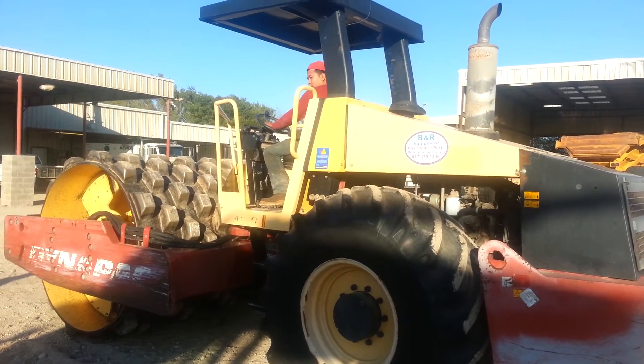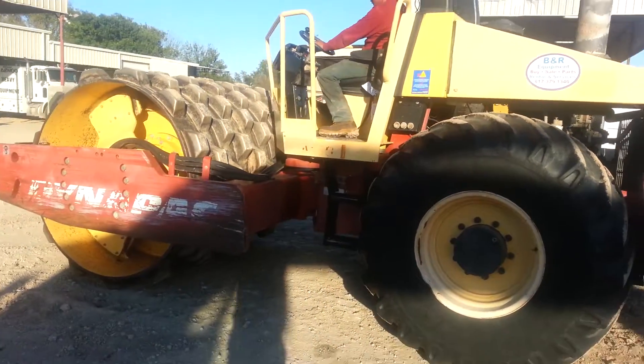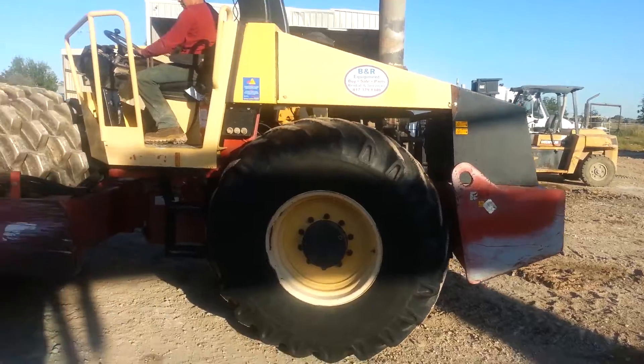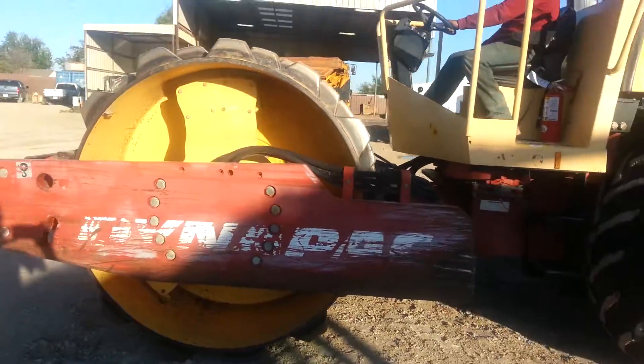Hi, this is Kevin Kirk from the Heavy Crew Guys. We've got ourselves a guided pad, 84 inch pad foot roller here. 250 PD. CO 250 PD.